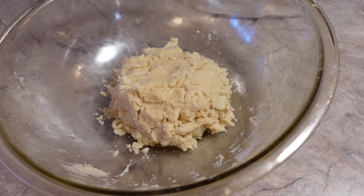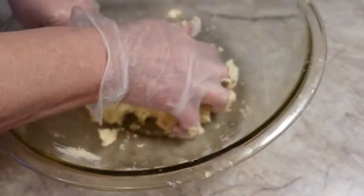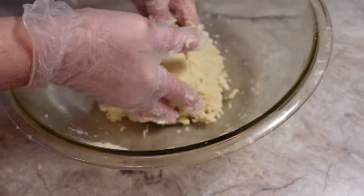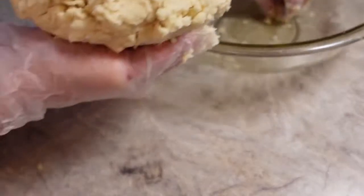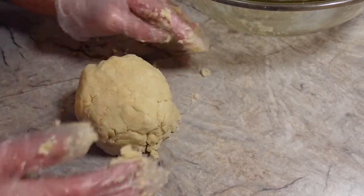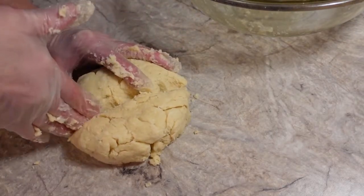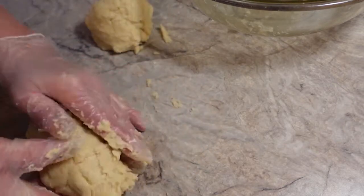Here we go — I'm going to lightly work this and get it into one big mass. Taking it out of the bowl — coming out really nice. I'll push that together and set it down, and I don't think I'll need any extra flour. I'm going to cut it in half with my hands and pat them both into a disc — just roughly like that. There we go — top crust and bottom crust.